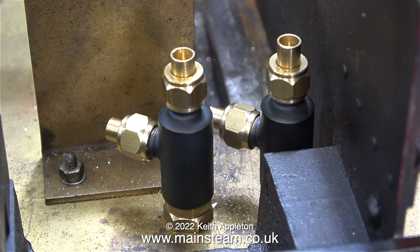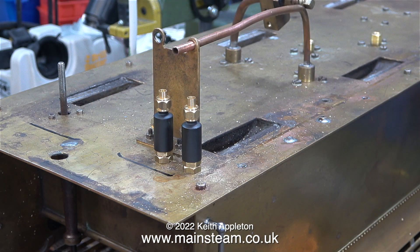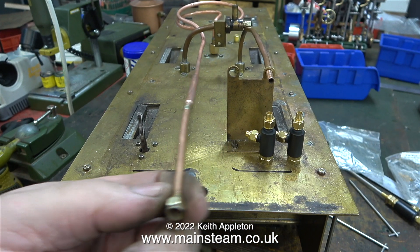It's amazing what a bit of felt tip pen work does. I did put them in exactly the place I wanted them to be. Had one of the water valves been in the wrong position I wouldn't be able to refit the frames, but thankfully everything's okay.